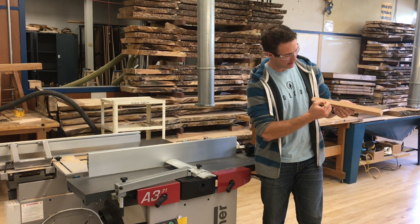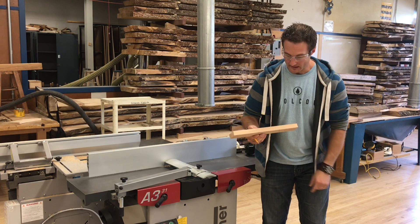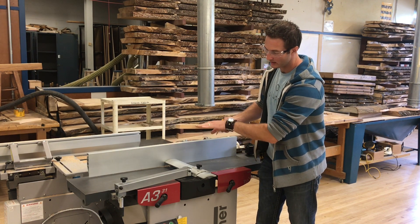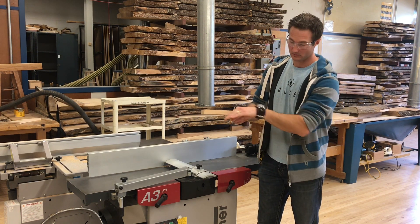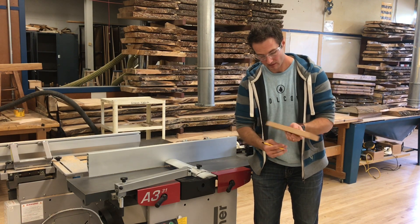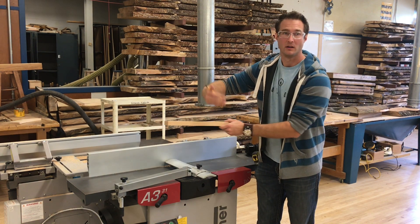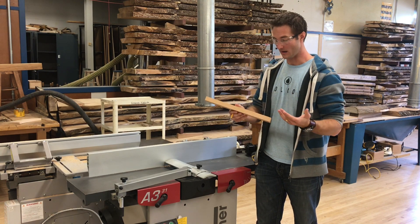Let's talk about grain direction. If my board has grain runout — meaning the grain goes from one surface of the board to the other — I want to make sure that as I'm passing this over the knife, which is rotating this way, I'm not having the tendency to tear the grain back out. I would want to run it through in the other direction so that when the knife hits it, it pushes the grain back up into the board. That technique will help you get a better surface finish on the face.